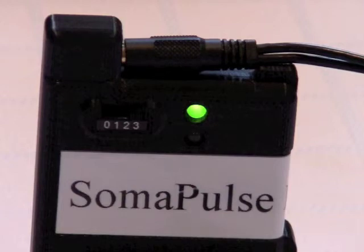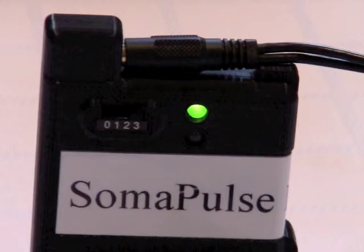Setting three is also the super power setting at about 130 Gauss, and it has an identical stimulation pattern as settings one and two, but without the rest period. So it runs continually, cycling back and forth between stimulation patterns one, two, and three — then recycles itself again. That one, two, and three refers to the stimulation patterns built into the device, not the switches.